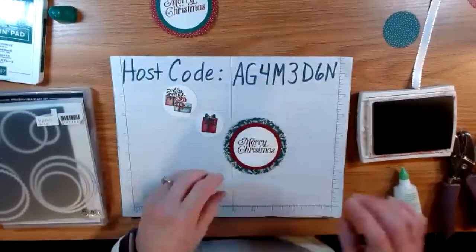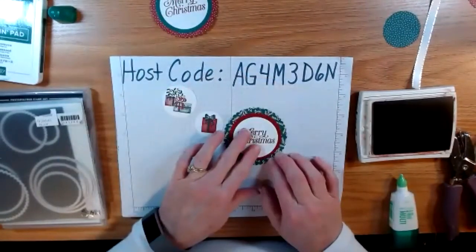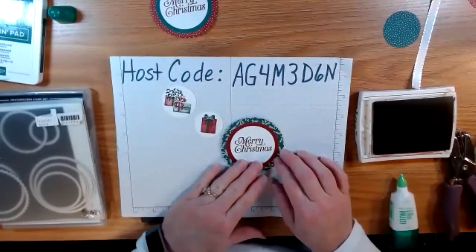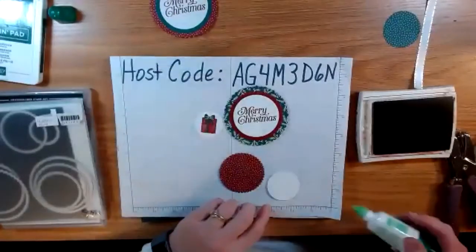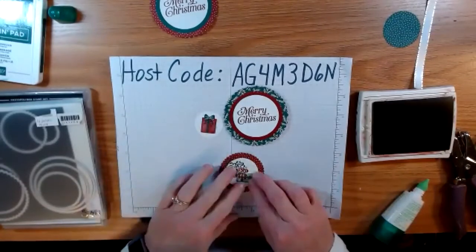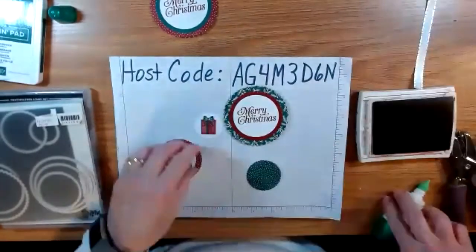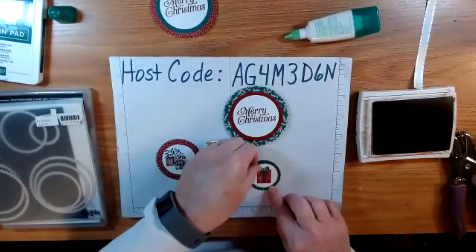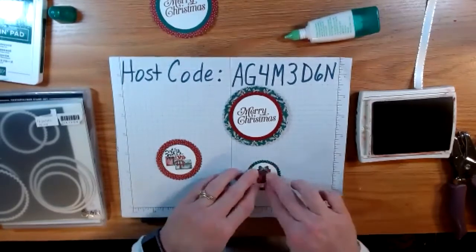I'm going to take my 'Merry Christmas' circle and put that right in the middle. I toyed with adding pine cones or something, but you know how to stamp — I just want to show you how fun it is to put this together. Next, the two presents go on the medium circle, and the top one gets just one present.